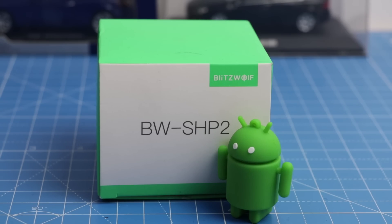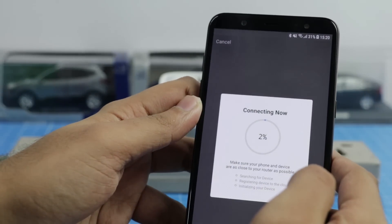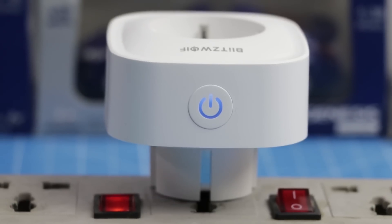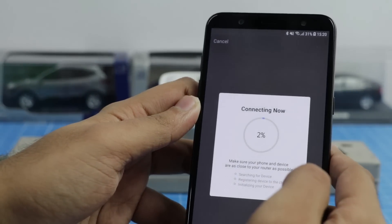The installation process is quite easy. All you have to do is plug it into a socket, set up the product with the app, and you are good to go. It is made up of fireproof material, which is really good. Let us quickly set it up and get back.